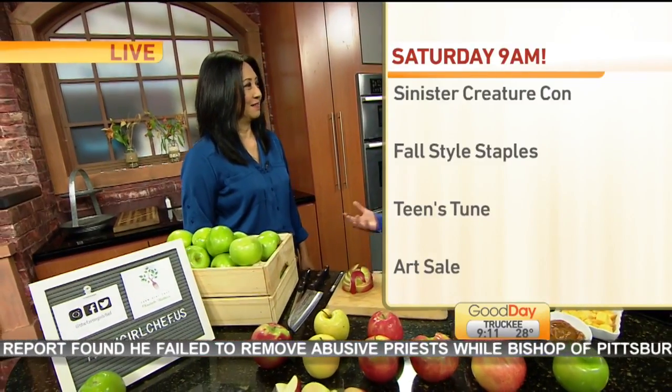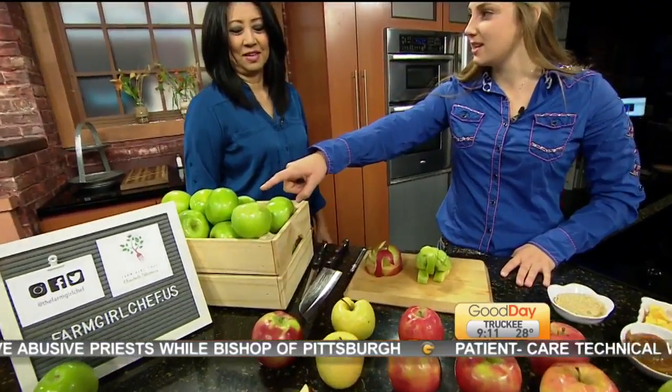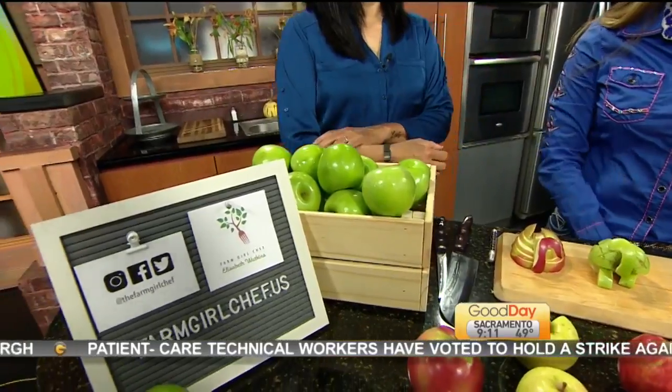I'm going to tell you what you're going to do with them — what do you do with them, and what are the different varieties? So this one — do you know what this is? Pippin. Granny Smith. So these are our green apples.